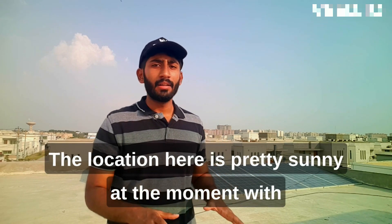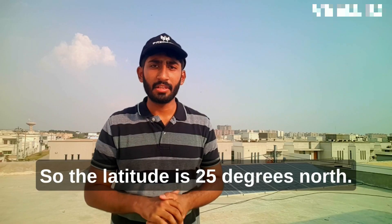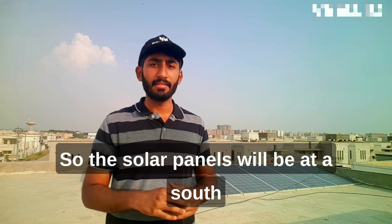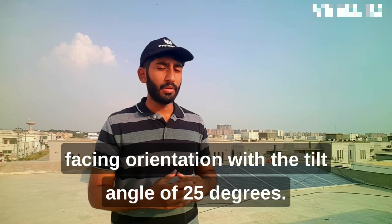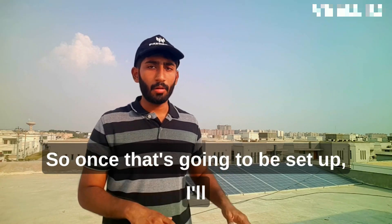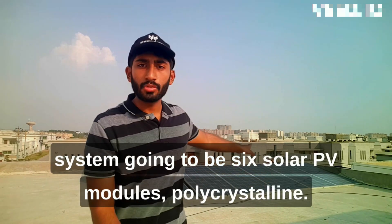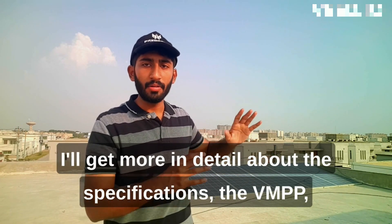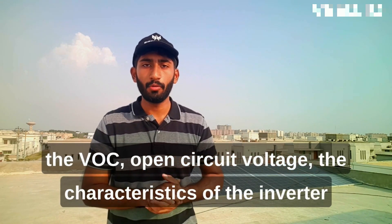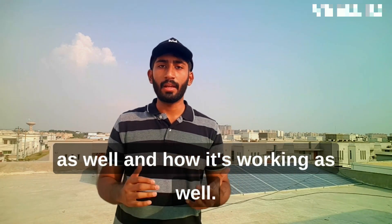The location here is pretty sunny at the moment with a little bit of wind. The altitude is 25 degrees north, so the solar panels will be at a south-facing orientation with a tilt angle of 25 degrees. Once that's set up, I'll go more in detail about the three kilowatt solar system — it's going to be six solar PV modules, polycrystalline. I'll get more into the specifications: the VMPP, the VOC open circuit voltage, the characteristics of the inverter, and how it works.